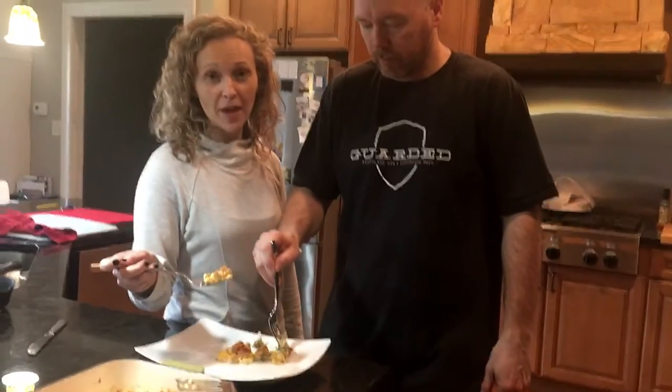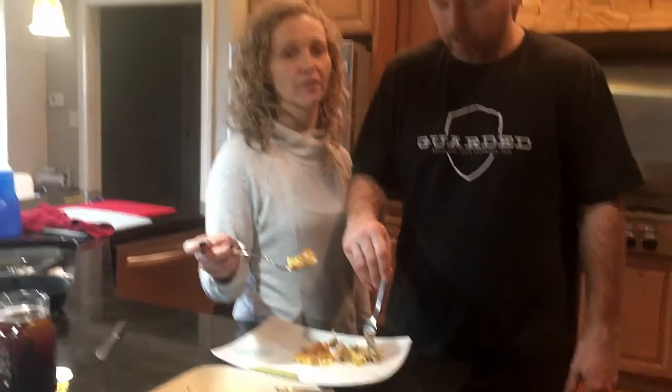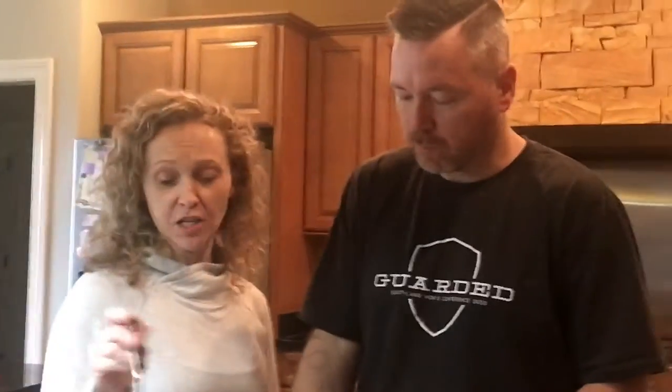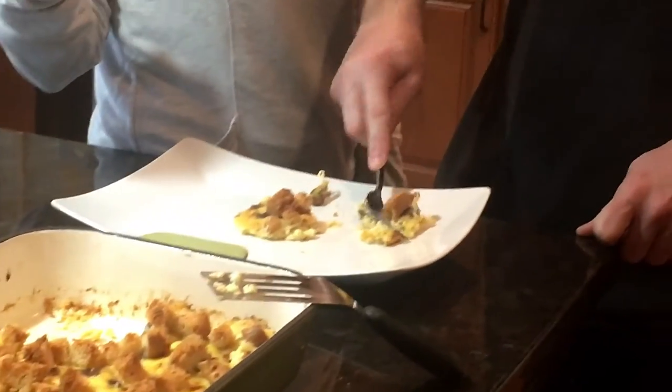It came out of the oven. I actually baked it closer to about 50 minutes, but I had my oven on 325 convection and I covered it in aluminum foil for probably the last 10 minutes because the breadcrumbs got pretty toasted. So we're going to taste it. That's pretty good. This has no potatoes in it, but because of the cheese sauce, it kind of has like a hash brown casserole taste to it, but without the carbs from the potatoes. I give it a thumbs up.